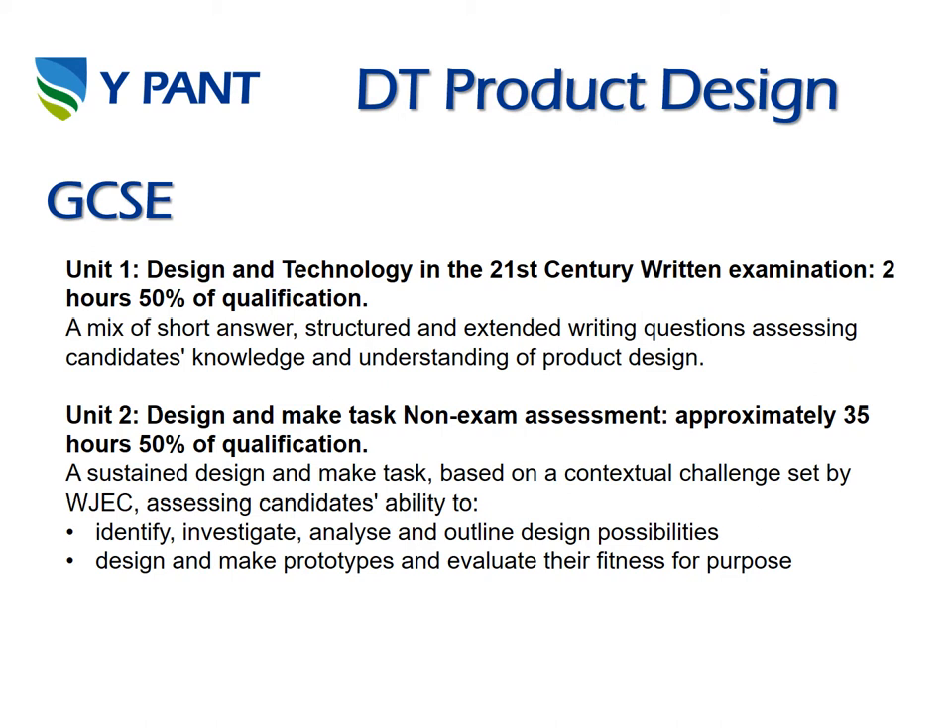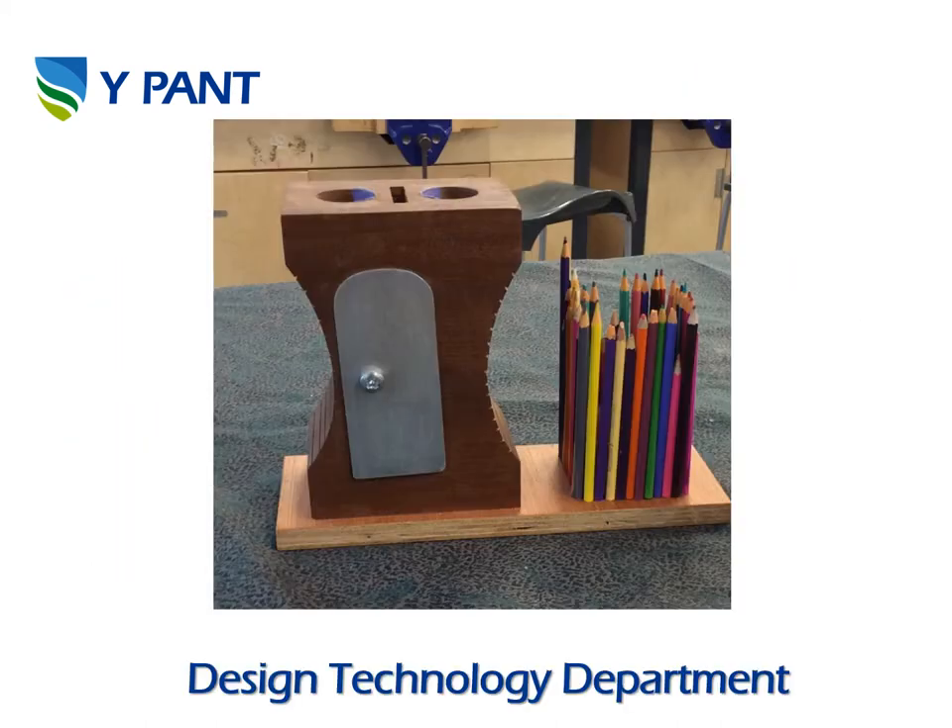This would be your coursework where we design and produce a product of your choosing. As part of the Unit 2 section of the course you'll be asked to design and make a product. Here's an example of a stationary holder — it's a novelty product that holds pens, pencils and ruler.